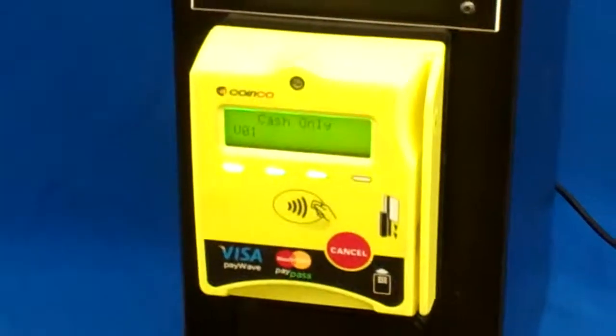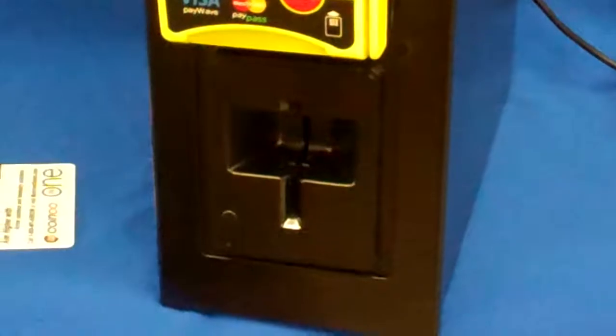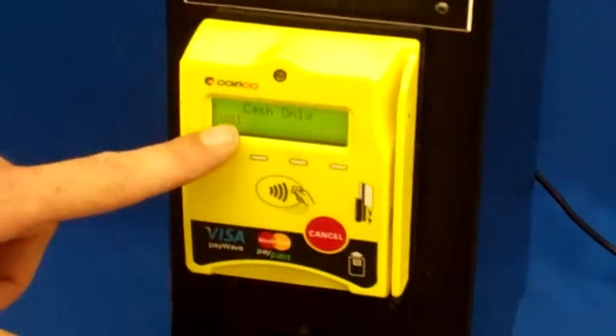The credit card runs off AT&T, so anywhere you can get an AT&T signal, you will get a working credit card machine. We can program the LCD to say whatever you like.